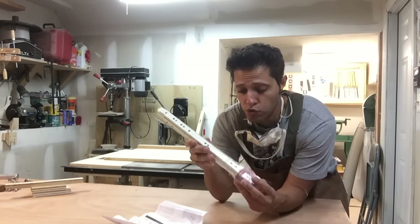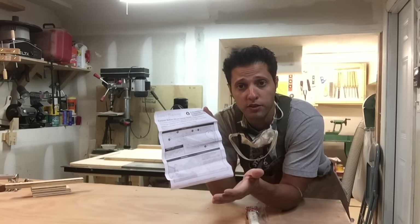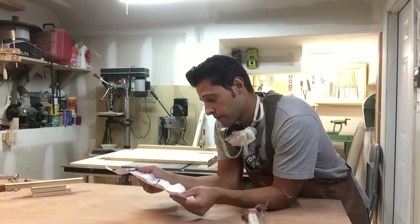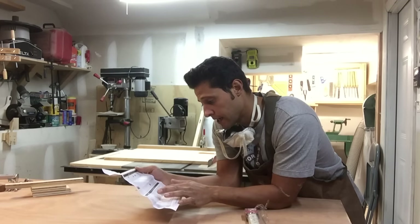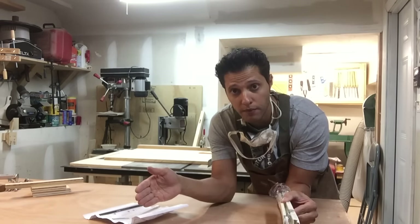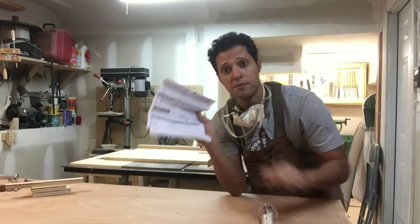I have these bottom mount drawer slides. When you make drawers and use these drawer slides, you have to follow the instructions for your clearance — otherwise you're going to make the drawers too big or too small and they won't work at all. So what this is telling me is I need a quarter-inch clearance from the bottom of the drawer to the carcass opening, a five-inch clearance from the top of the drawer to the top of the carcass opening, and a half-inch clearance on both sides.